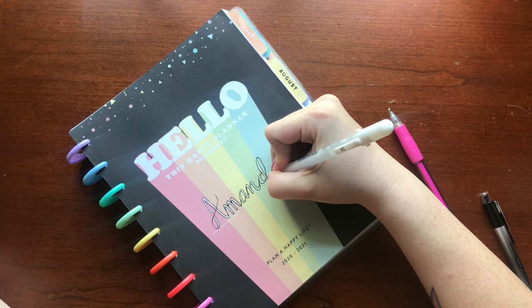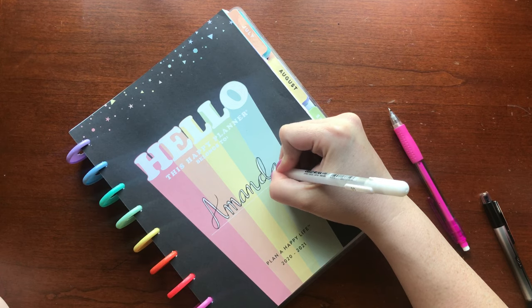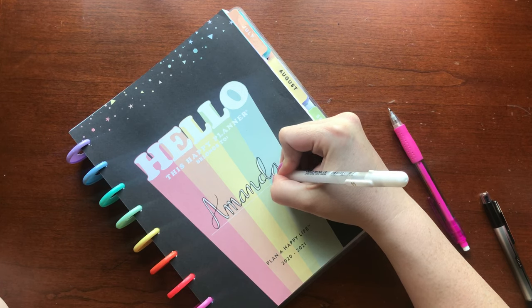How did your name come out? I would love to see it. Don't forget to tag me on Instagram at pink unicorn plans so that I can see your name.